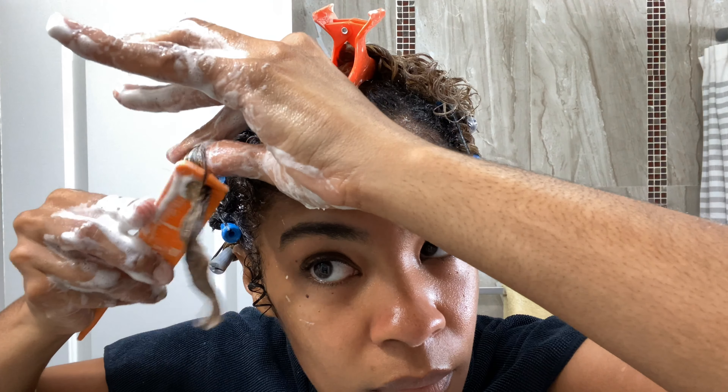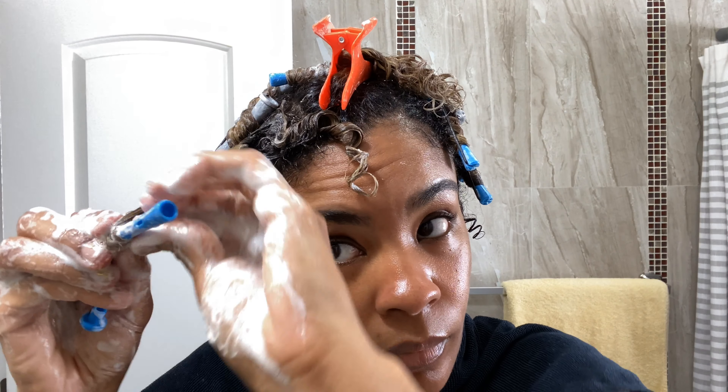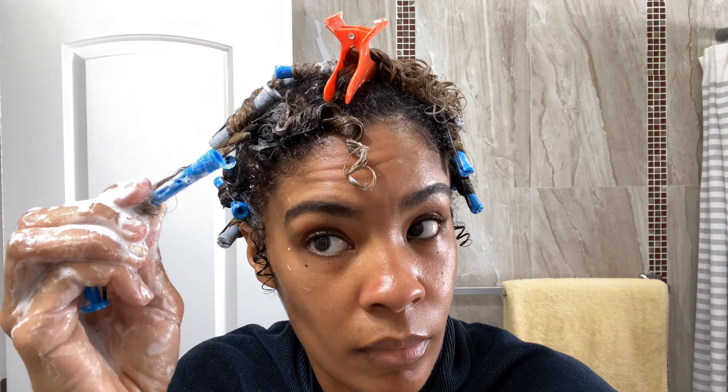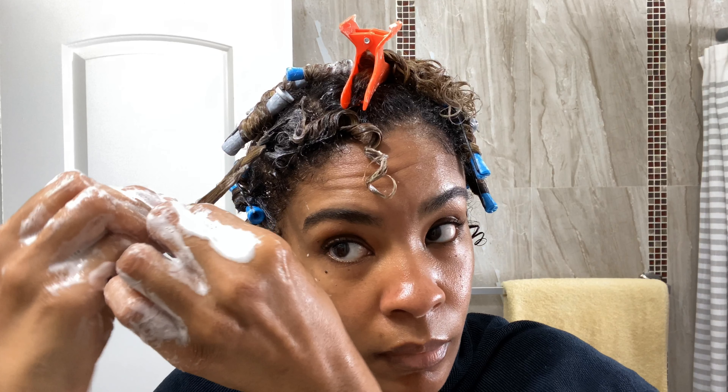Here I'm going to take my comb and just smooth out the hair, and I'm going to begin to wrap around the perm rod. I start with the ends first, making sure that is nice and secure before I begin to wind the length of the hair around the perm rod.